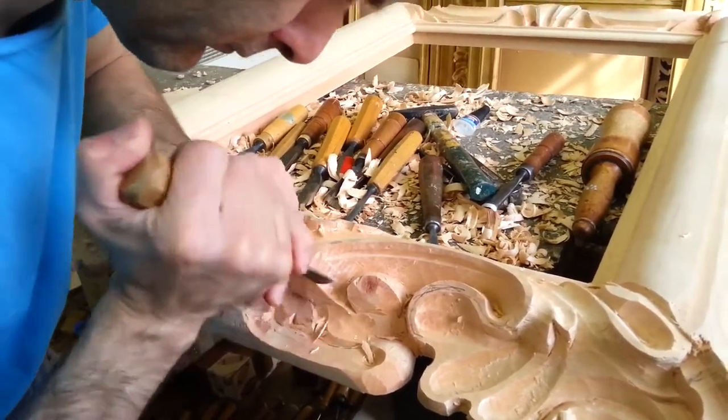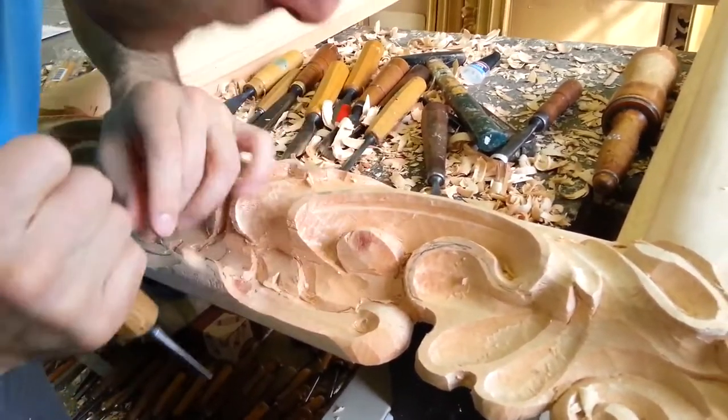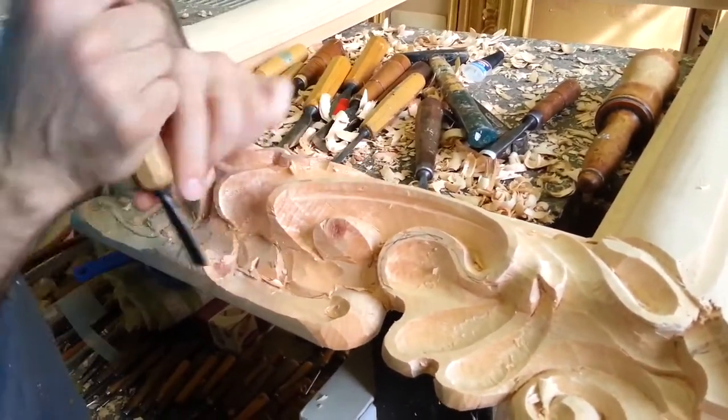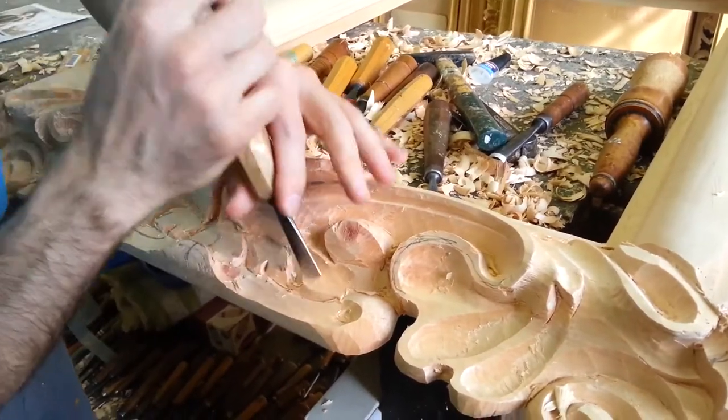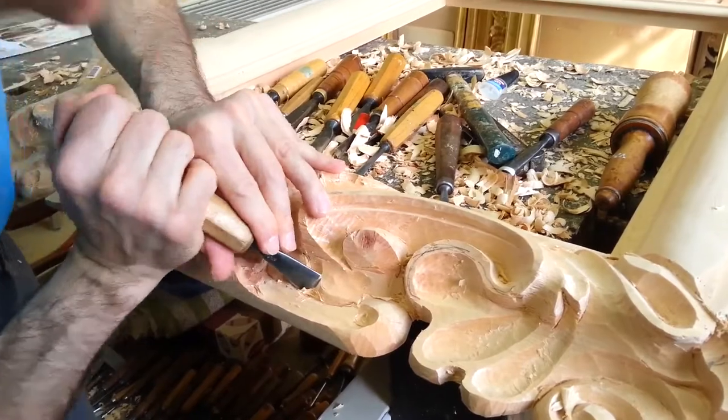It is clear that a type of manual execution like this needs a very long time to be made. For an expert carver like Massimiliano Gurrieri, the time required to completely carve a frame like this is approximately a week.